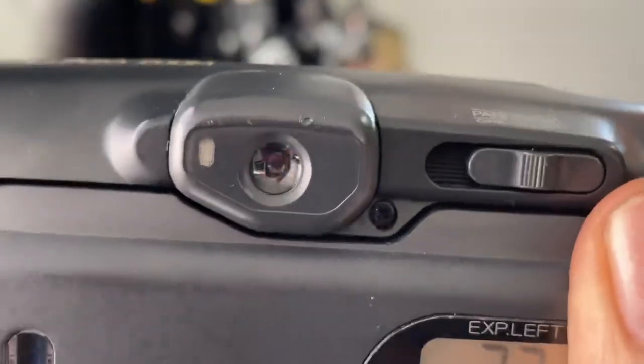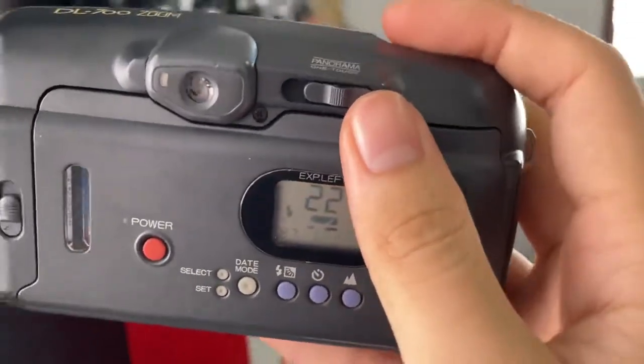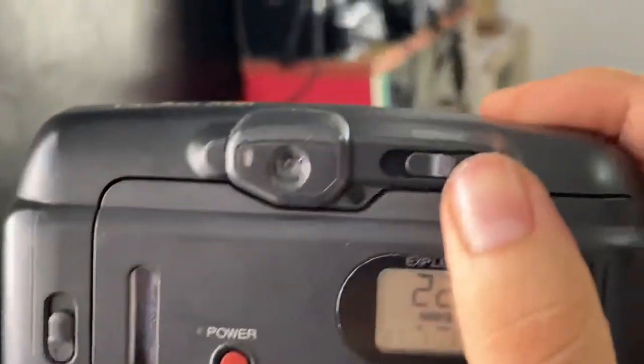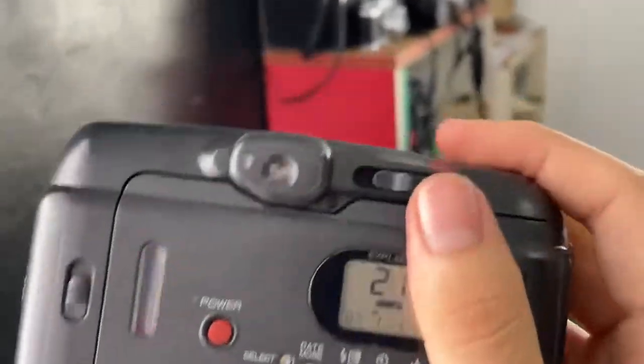There is a LED that shows you if it's ready when you are half-pressing the shutter. So when I half-press the shutter, it means it's ready. When it doesn't, it means it's not ready. So let's select this — I will half-press it, and it shows that just press the shutter.